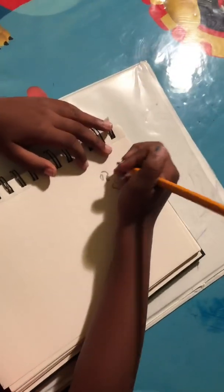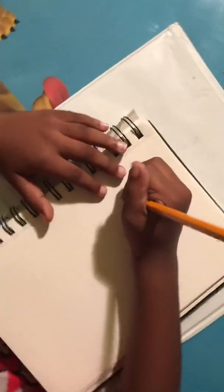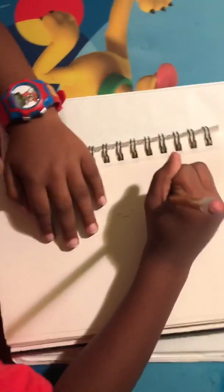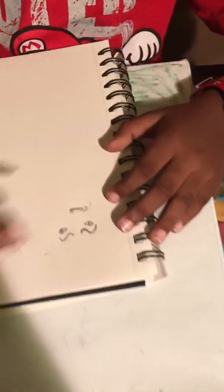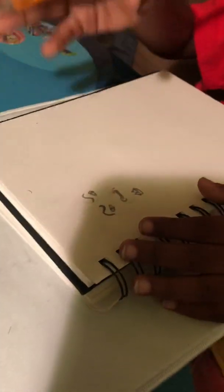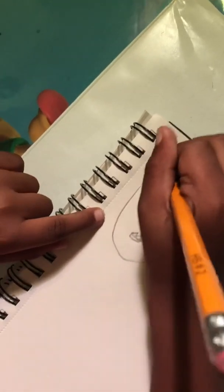And do the eyes like this. And the nose like this and the mouth like this. And do the face and the head like this.